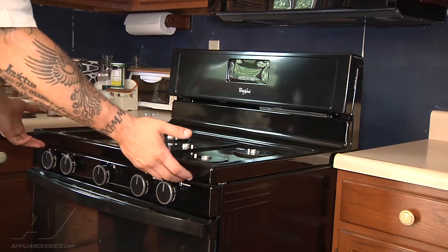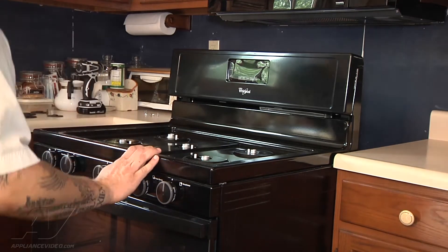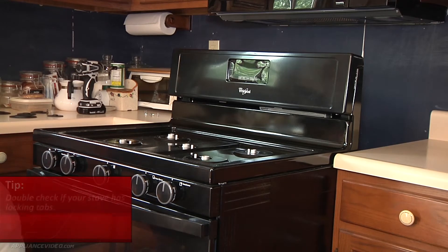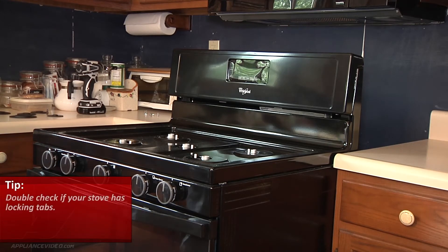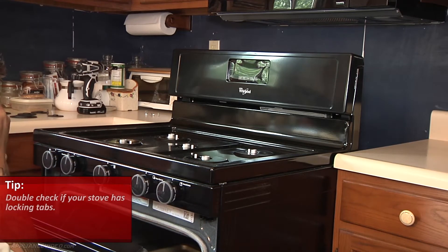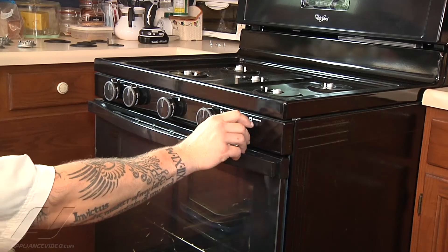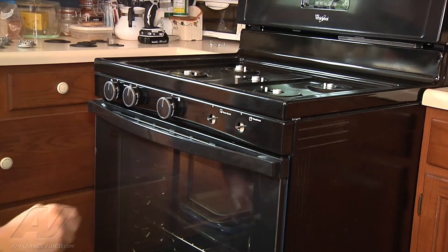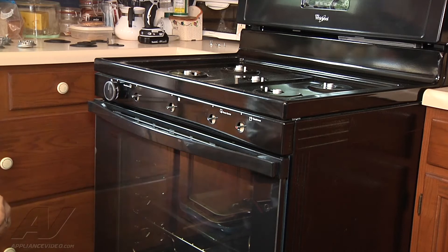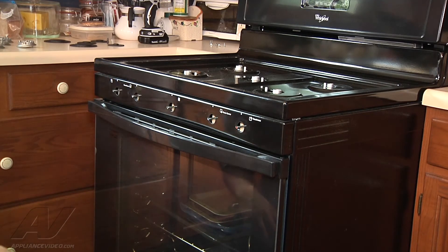There may be some locking tabs underneath the front of this, so we're going to try to lift. It doesn't lift up right away — there are no locking tabs hidden in the front. What's going to have to happen next is we're going to remove this piece behind our knobs to access two screws that go up from underneath. So in order to remove this, we're going to remove our knobs — just slide them off. We're going to set them in the order we remove them so we're sure to get the right knob in the right spot. They should all be the same, but just in case, by doing this you don't have to think.